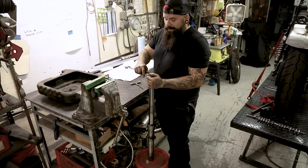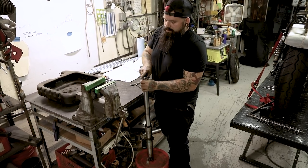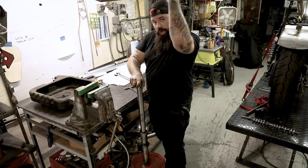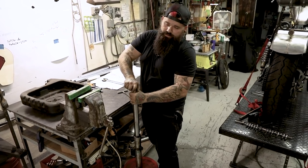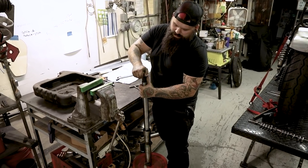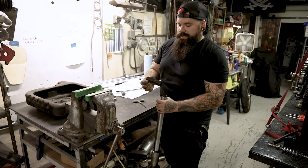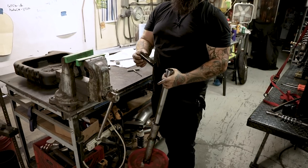Next step is removing the fork cap completely. Remember there's a spring inside here, and if you're not careful this thing is going to shoot oil and the fork cap all over your shop. Put some pressure on the top of it as you remove it. I'm surprised there's actually any fluid in here given how long it's been leaking. This fluid is black — see how black that is? That's really bad. This has never been changed.